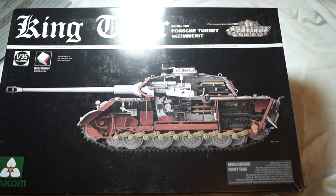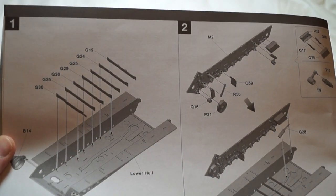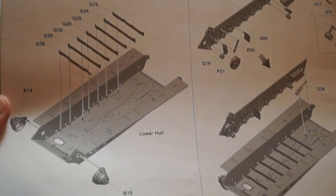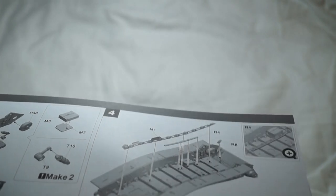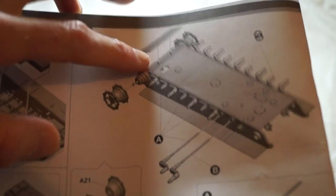Hi everyone, James here. This is update number 1 of the 1:35th scale Takon King Tiger SDKFZ182 Porsche turret with the Zimmerit included. Steps 1, 2, and 7 cover the assembly of the lower hull with the various components. Step 7 is where I'm at — the front Zimmerit panel and the drive sprockets.